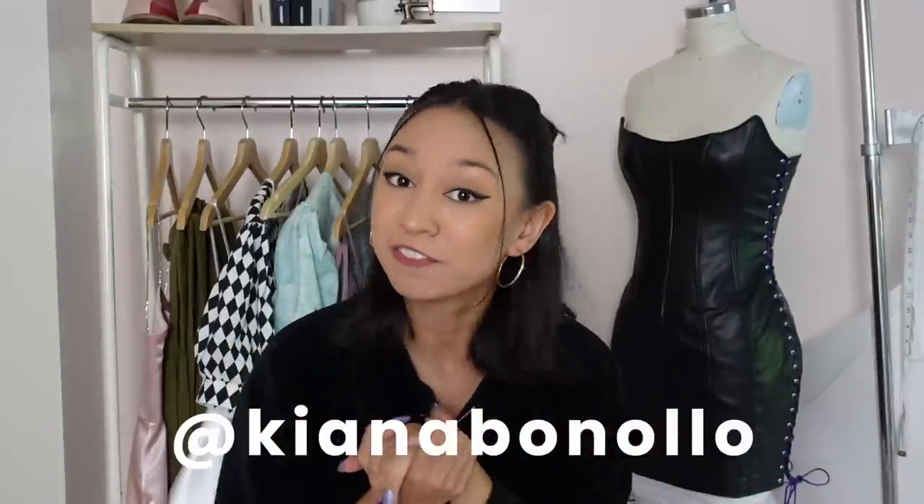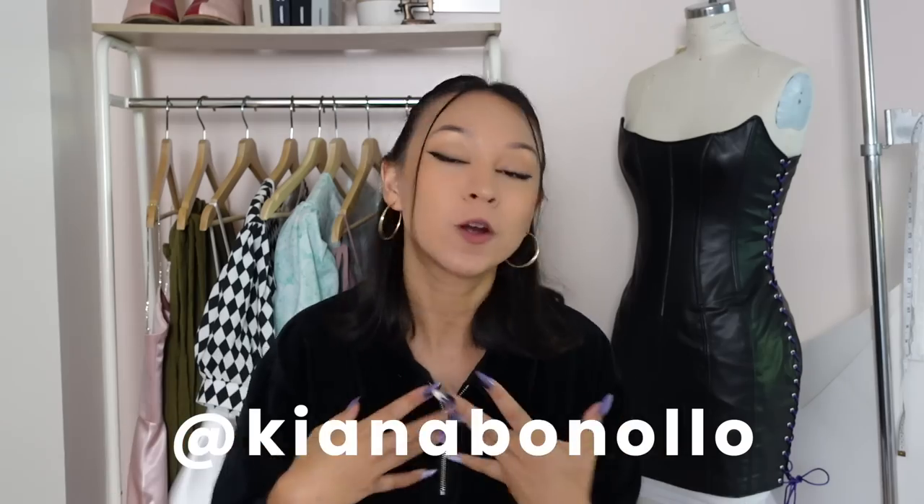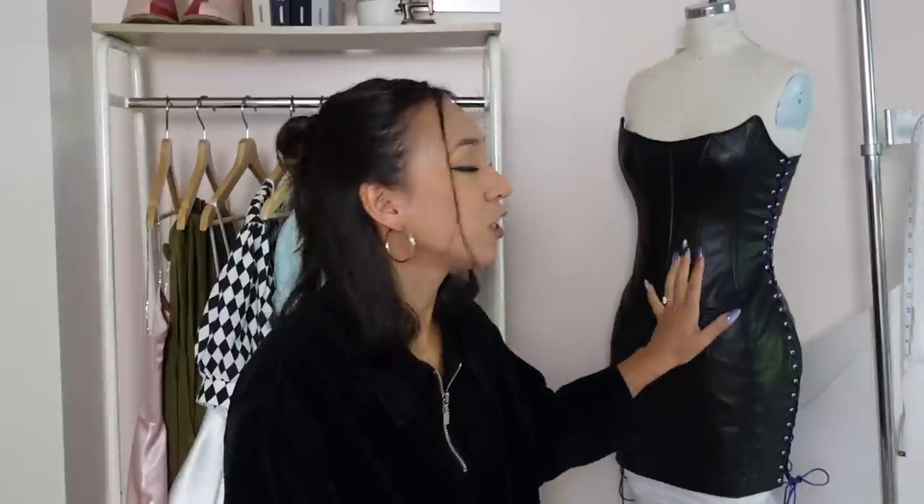Hey guys, welcome back to my channel! If you're new here, welcome — my name is Kiana and I do a lot of sewing and fashion videos. Today I have a tutorial on this corset dress with lace-up sides. If you are a subscriber, you know this is the dress I'm wearing for Halloween 2023 — I'm going to be Maleficent and my friend is going to be Princess Aurora.